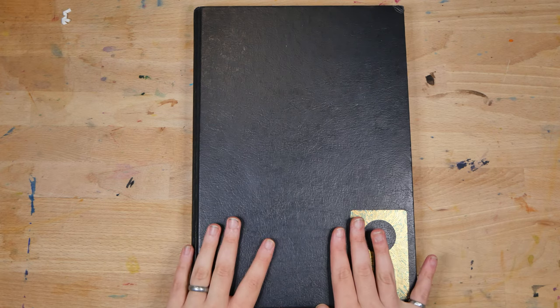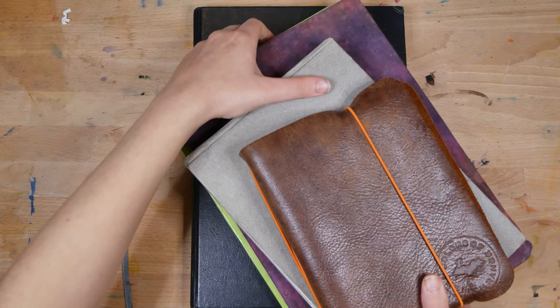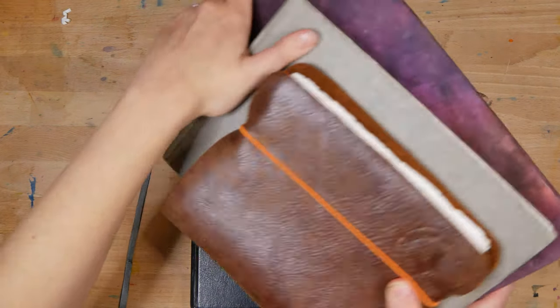This is an A4 Stillman & Byrne Zeta series sketchbook, which took me just over a year and a half to finish. It took me so long because I broke my own guidelines and started a whole bunch of sketchbooks all at the same time.